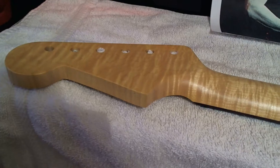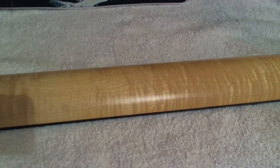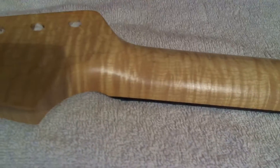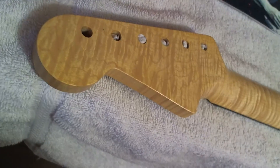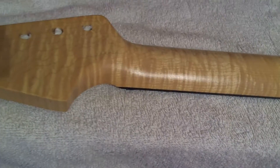I just put the lacquer finish on my Musikraft 3A flame maple neck. I still have to do a couple more coats because I put the decals on. I'm just going to do a thin lacquer — let me just show you this finish. This is a 3A flame. Looks pretty good, huh? Let me flip the neck over.